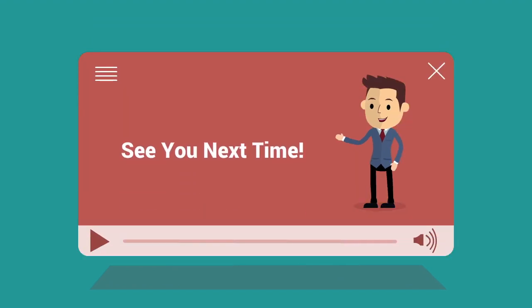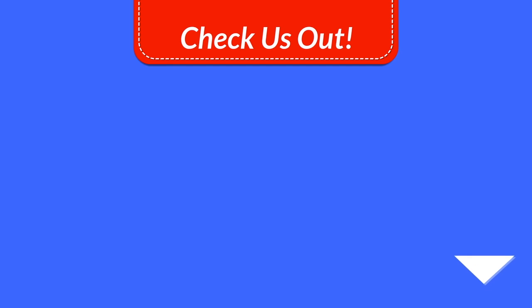If you haven't subscribed yet, it's not too late. Click the subscribe button below, and don't forget to check the bell so you can be reminded every time we put up brand new content just like this.